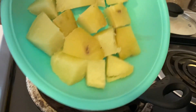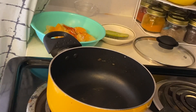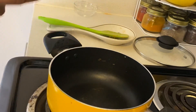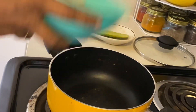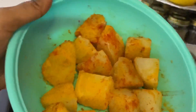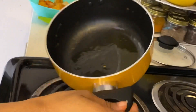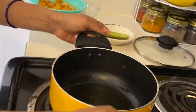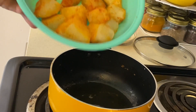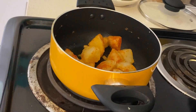I have added oil in the same pan. I have boiled potatoes and cut them into cubes. If you have small-sized potatoes, you can use them whole. I have marinated them with salt and Kashmiri chili powder. If you want, you can also prepare the paneer the same style.